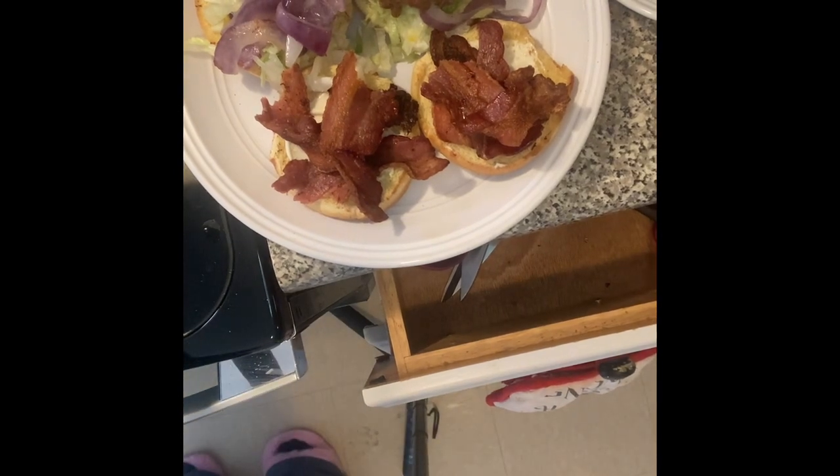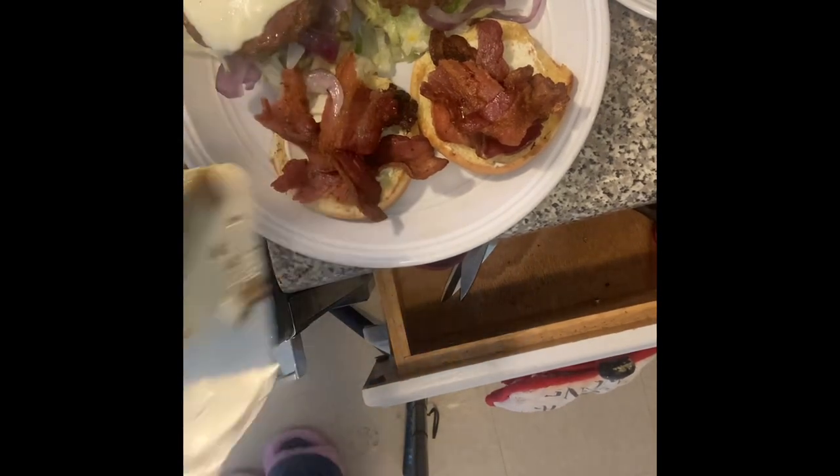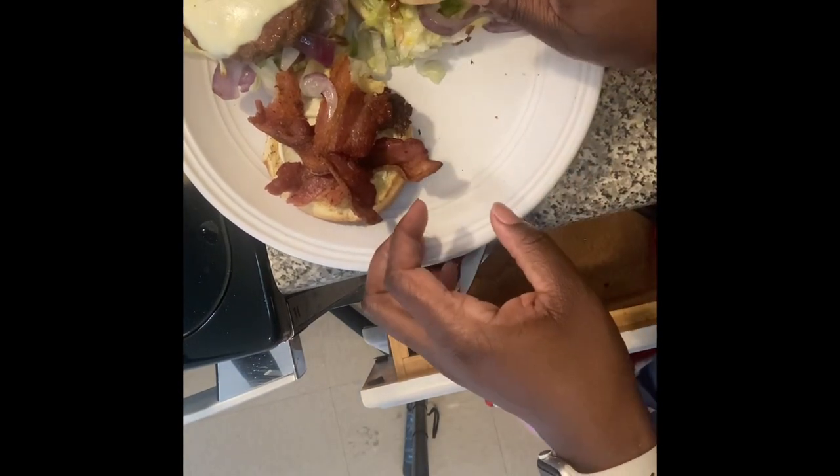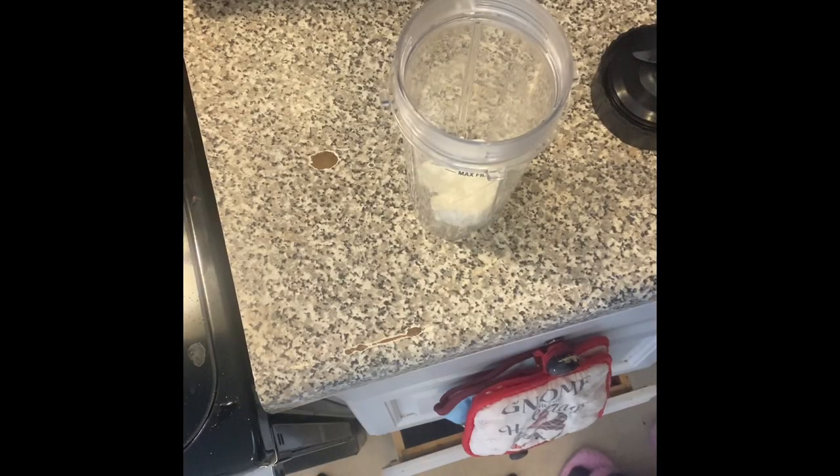I added the fries to my plate and also added some pepper jack cheese. Pepper jack is just so good on hamburgers and cheesesteaks and stuff like that.